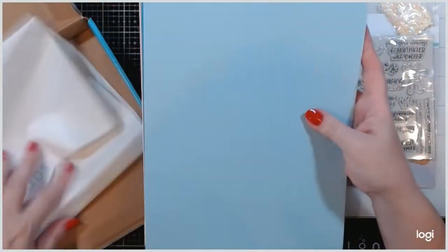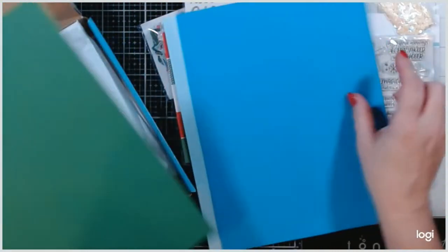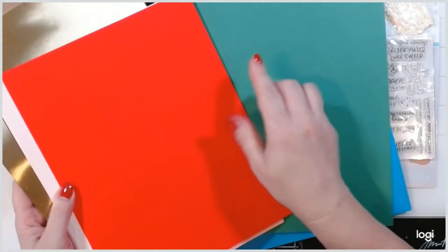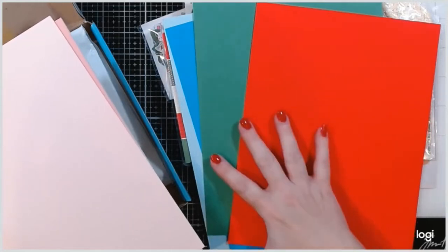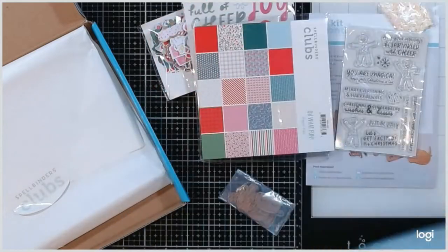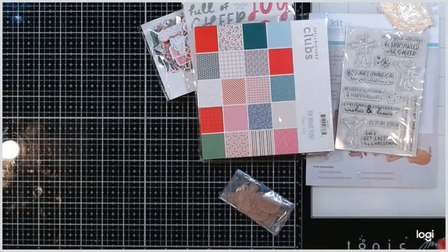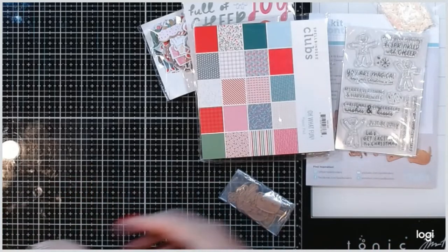We've got light blue, medium blue, some green and red — those are nice. This one looks orange but it's actually red; the tones are a little bit off, maybe some yellow in there. This one is pink, then a darker pink, a black, a white, and that lovely mirror cardstock in gold that I absolutely love. Let me see if I can adjust the colors on my camera a little bit.